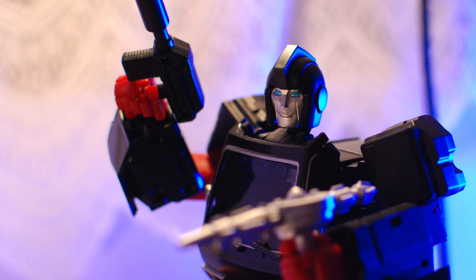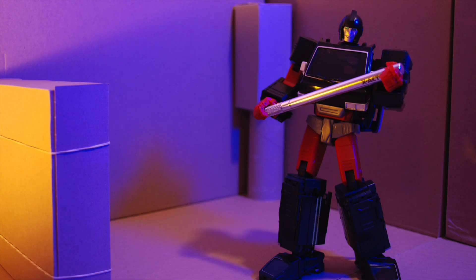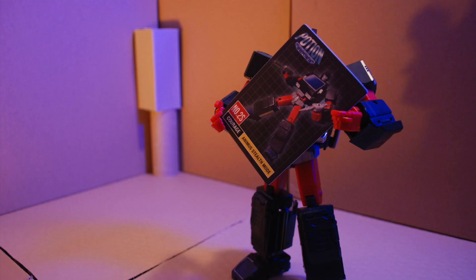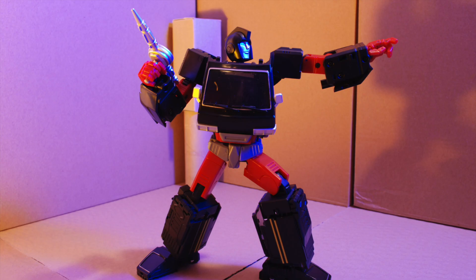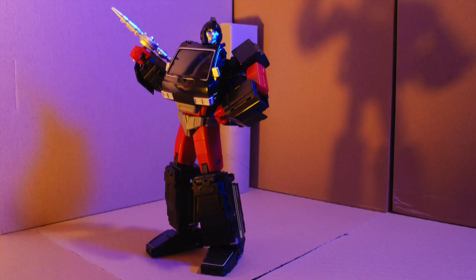I dig Stealth Animus' face sculpt. I find the transformation tricky, but he's highly posable — it's part of what makes him fun to play with. I look at him as a Decepticon, an Autobot pretending to be a Decepticon, or like a Shattered Glass evil Ironhide sort of thing.